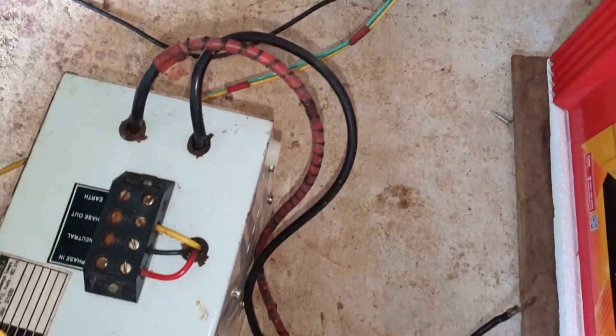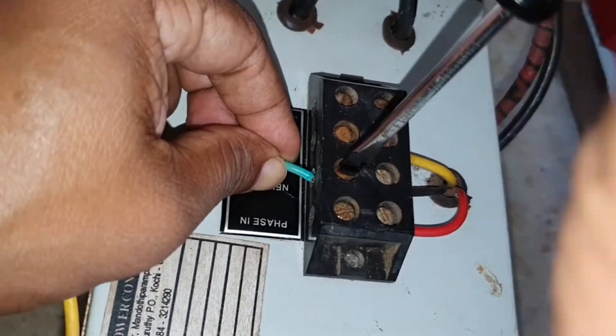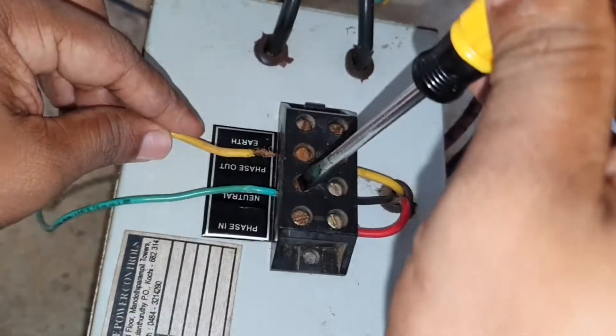I am using an inverter to supply power to my incubator, so we will connect all the wires to the inverter and battery now.